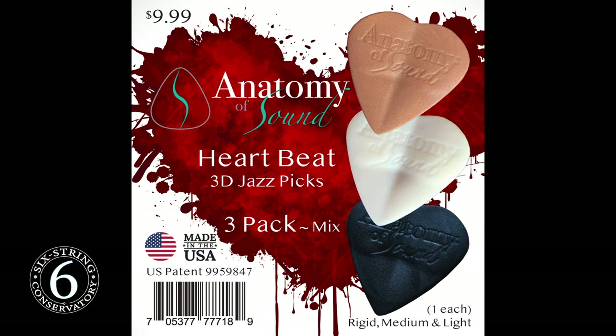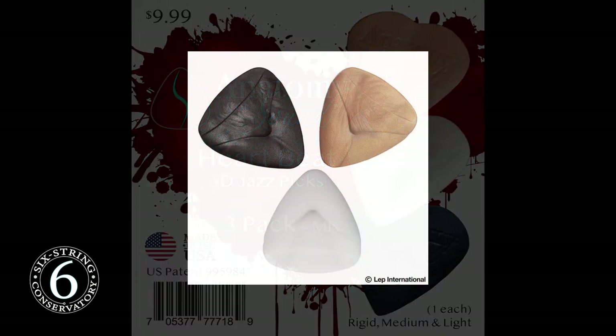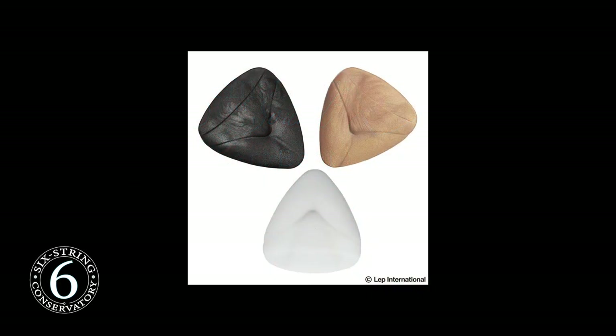If you want to try something really unique, I recently met the owner of this pick company, Anatomy of Sound, and he gave me these to try out. The third dimensionality that they highlight is this extra bevel in the shape of a booty. You can visit their website at AnatomyofSound.com to find out more about them.